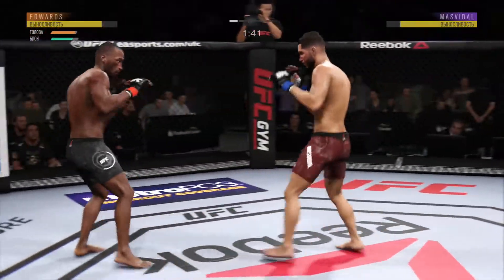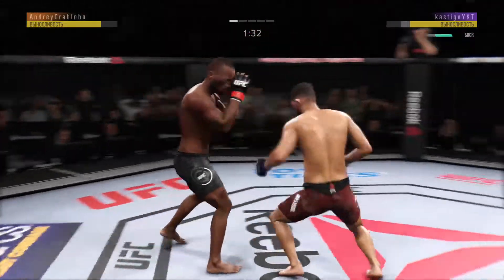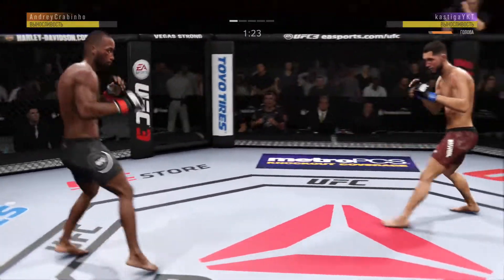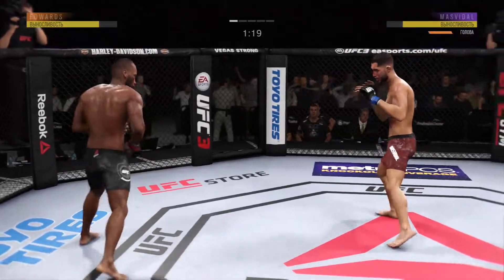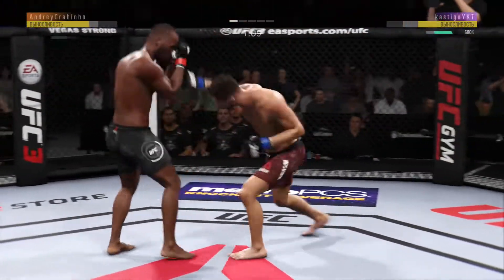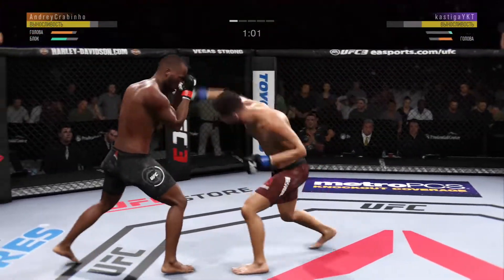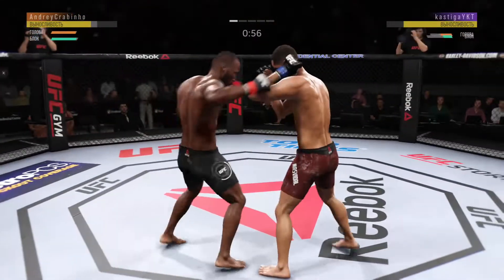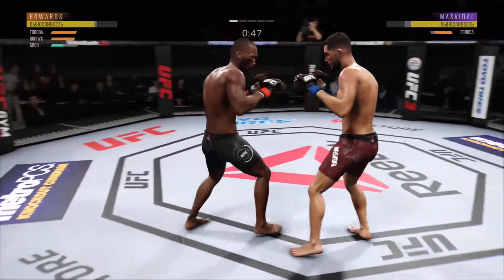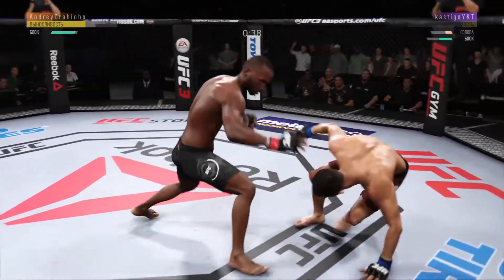He loves that left to the body. Edwards gets hit with a kick. Good body work with that hook by Gamebred. He lands an excellent combination. Blocks the shot, and he lands a big right-hand counter. Masvidal gets touched by that kick to the body — effective strike there by Edwards. He's really starting to put it together. This could be it right here.